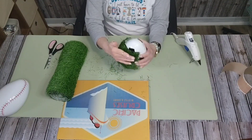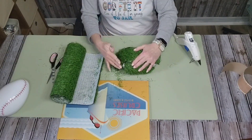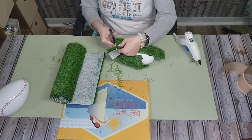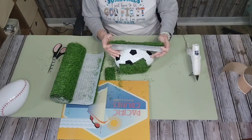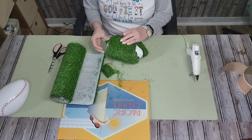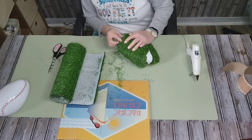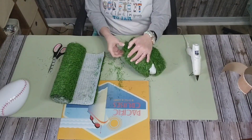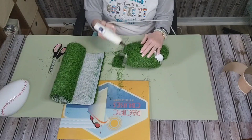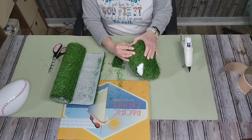Not overlapping, but just tight against each other — I just didn't want a lot of unsightly seams and I wanted to make sure the turf was all going in the same direction. There's really no way to wrap the egg with this because the artificial turf mat is very thick and bulky, and the egg is obviously an egg shape, so it's not going to have even sides. You have to kind of cut and piece.